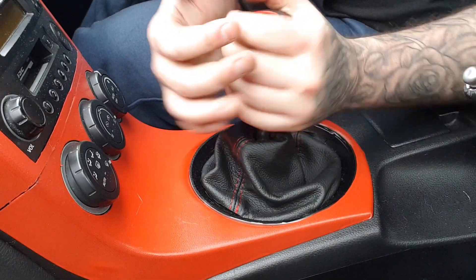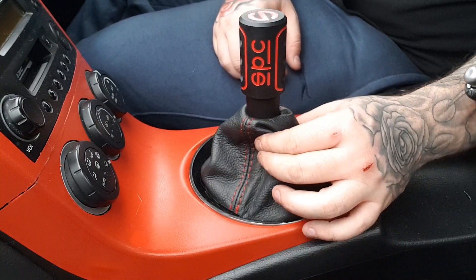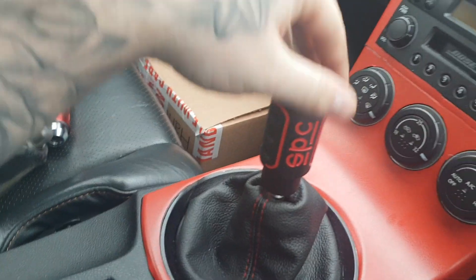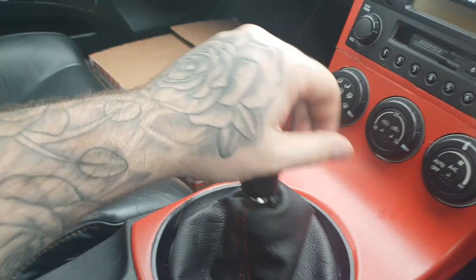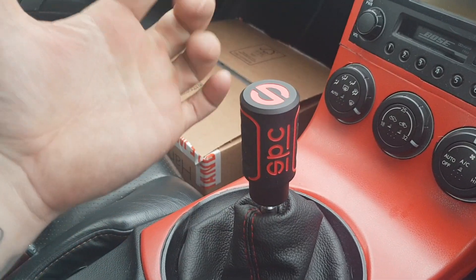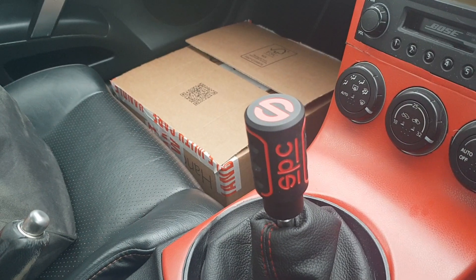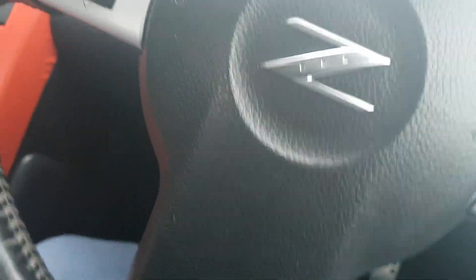Oh, it sits so nice. As you can see it looks so much nicer — it feels a lot better. I want to say heavy, but it's more that you've got more control because it's not going all over the place, not spinning or doing anything else. I'm so glad I got the Sparco one instead — absolutely awesome. We are going with subtle red themes.